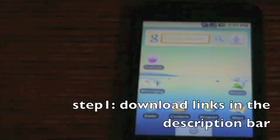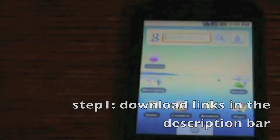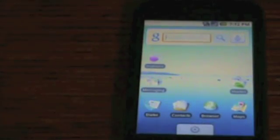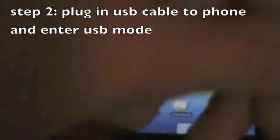First, what you want to do is download all the links in the description — there are going to be 3 of them. Once you download those, you want to save them to your desktop. That means you have to plug in your USB cable to your phone.